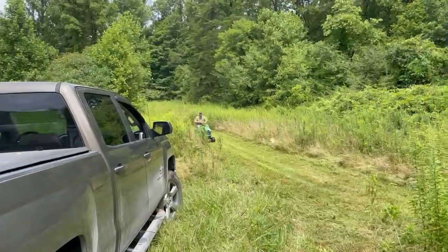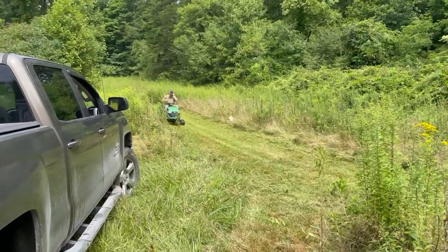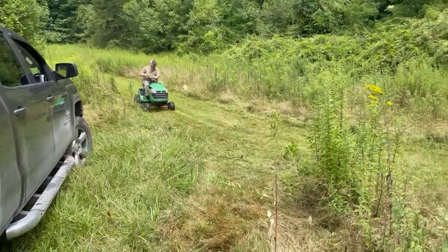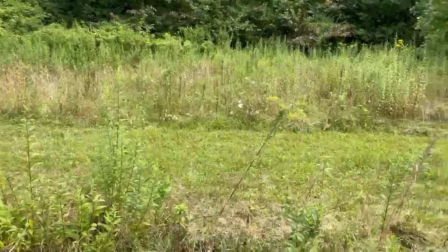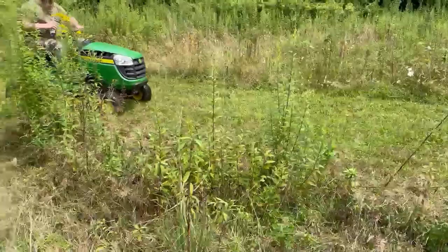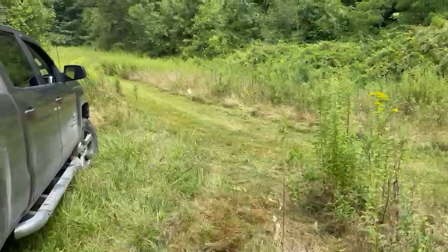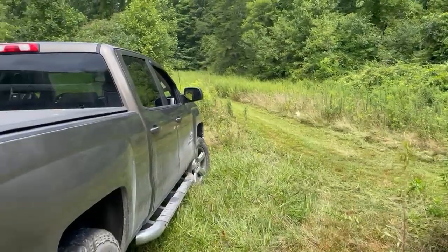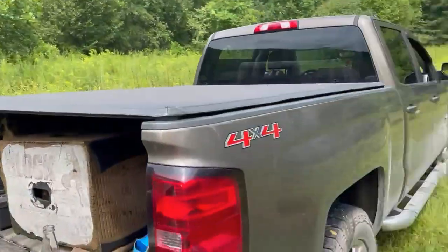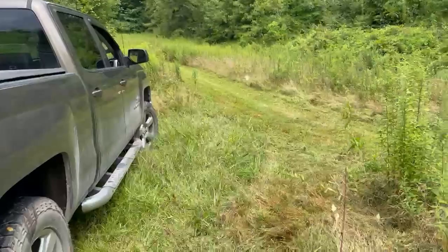Hey everybody, this is Big Al with J&J Trail Door Adventures. We've come down to shoot our bows. Got Jared there on the lawnmower — he's cutting us out a path. You can see back this way to where we can shoot the bows. We have yardage all the way up to 50 yards, and Juddy here marked it off. So we will be shooting here in a little bit.